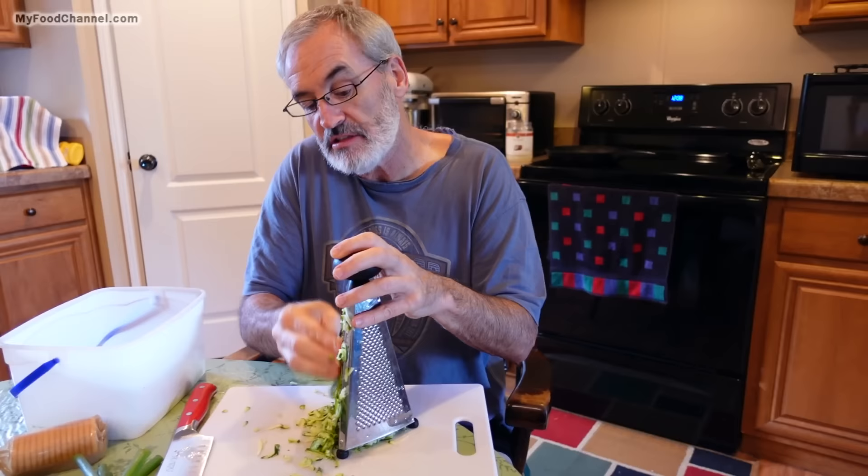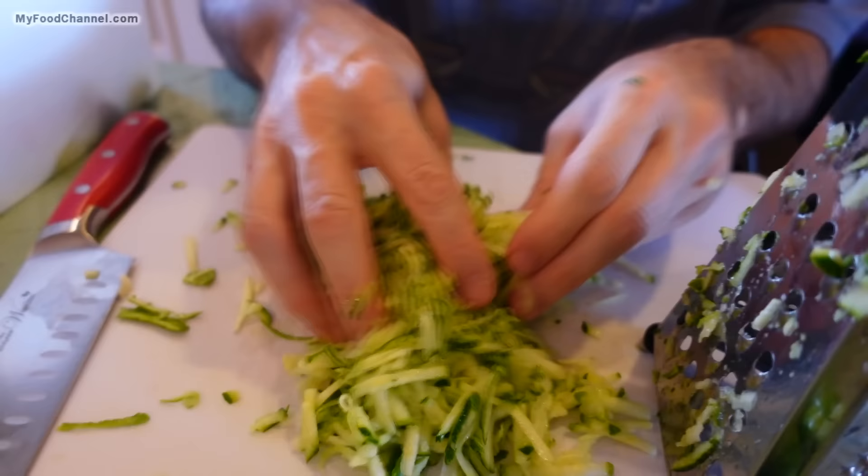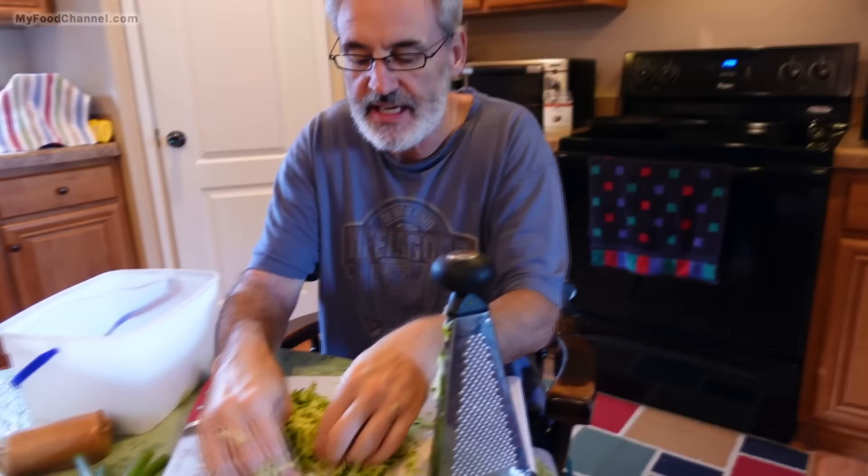Come down here and take a peek so you can see the kind of texture we're looking for. But look how wet this is — there's a lot of water in zucchini. So one of the first things we got to do is get some of that water out of there.